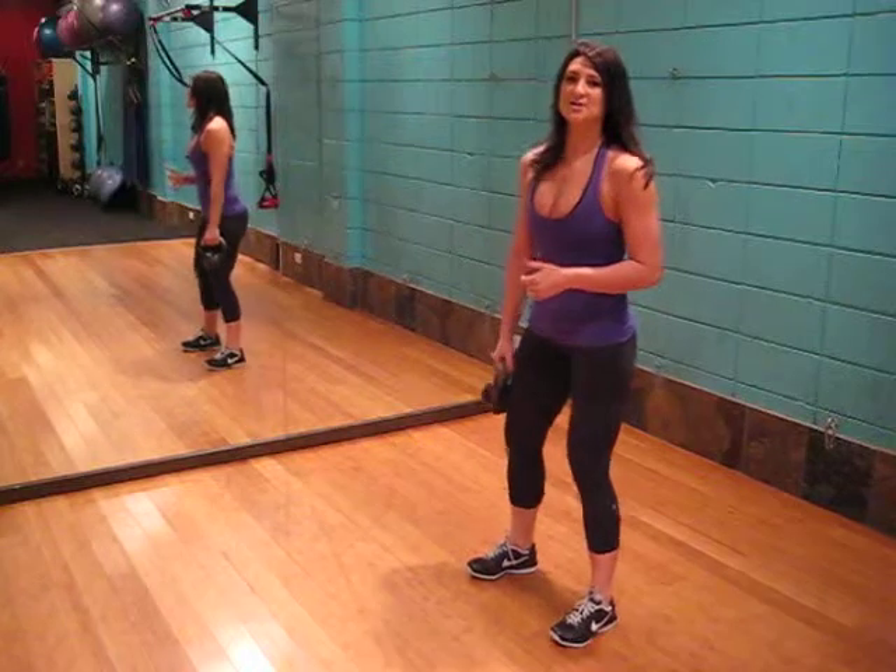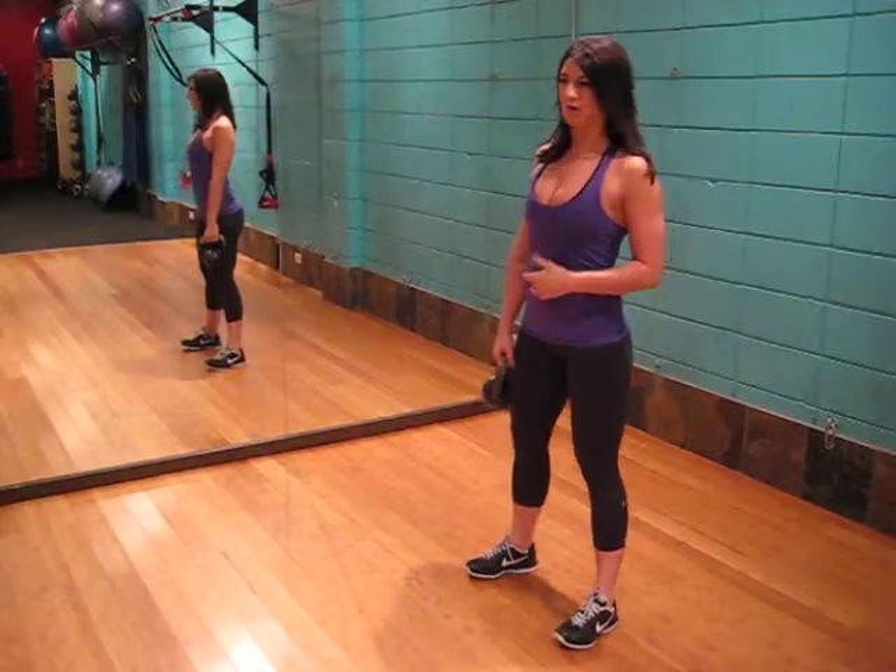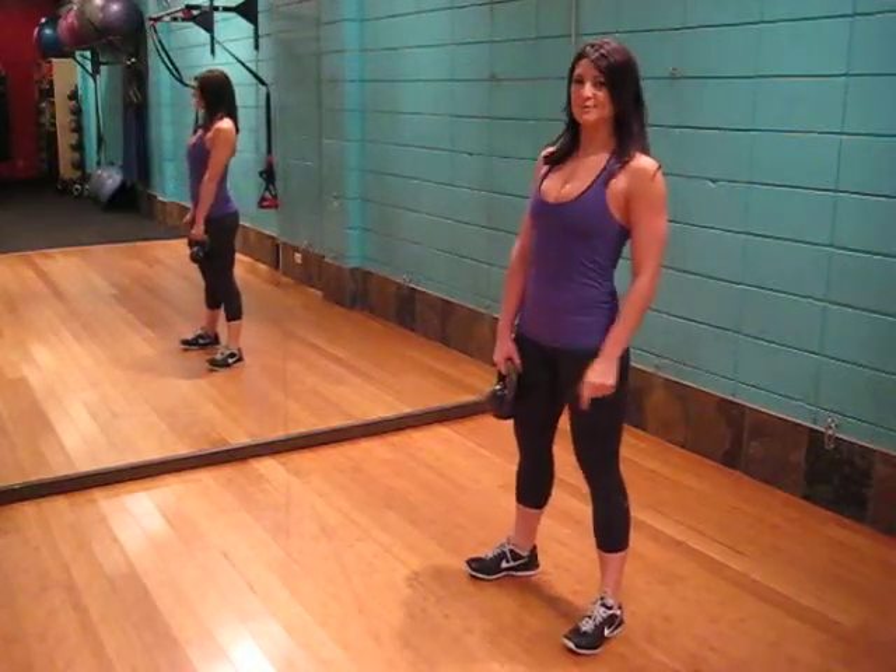So we're going to start with a squat position. Shoulders pulled back, core engaged, toes very slightly pointing out.